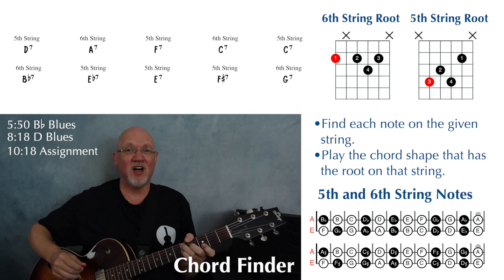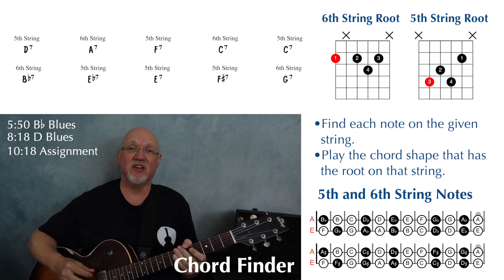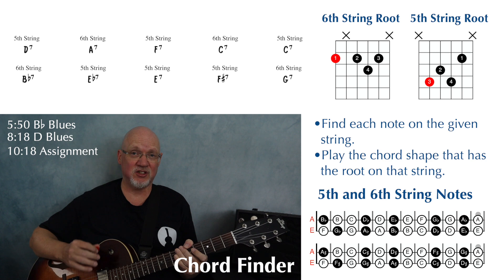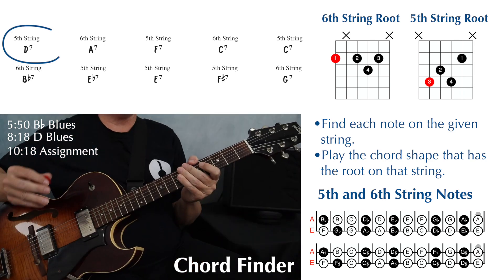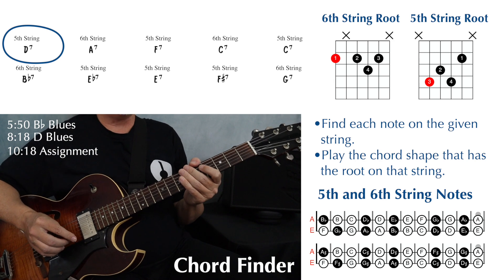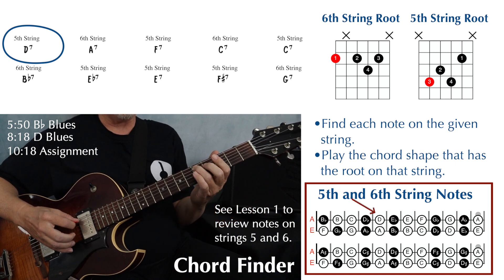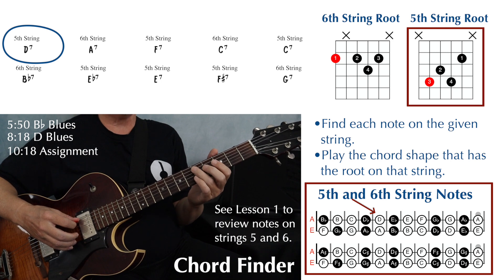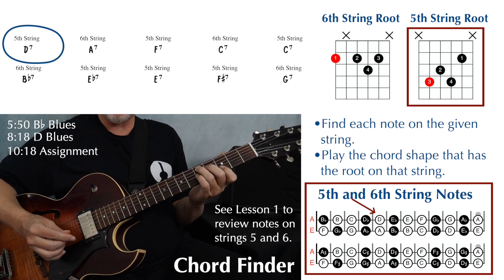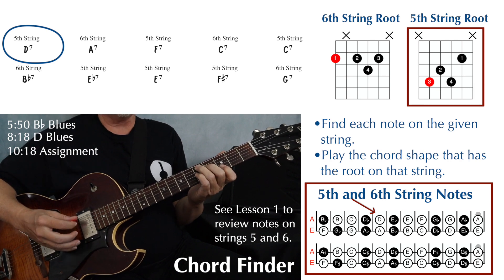Right below those dominant seven chords on page five, we have a chord finder exercise. This works just like the chord finder exercise on page three for majors and four for minor chords. We have D7 on the fifth string, so first we need to find our root on the fifth string — the D — that's going to be at the fifth fret. And we're going to use our fifth string dominant seven shape, which means our third finger is going to be playing that note for the root. Make sure you're muting the first string.